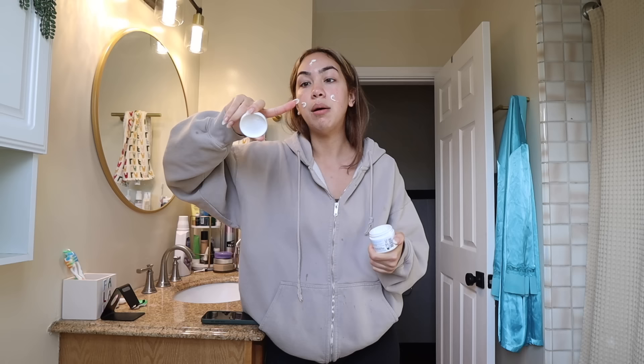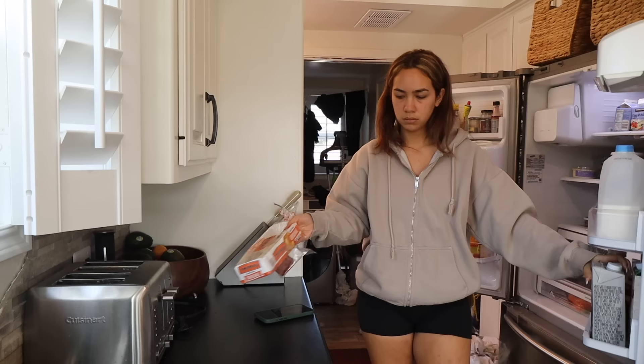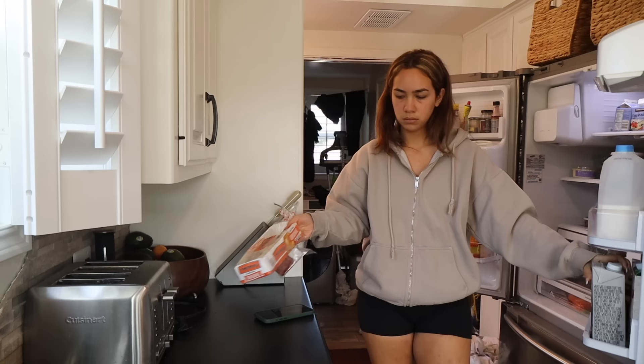We're going to do a very realistic what I eat in a day because I honestly really need to go grocery shopping. So we really aren't starting with a lot. Breakfast is going to be kind of a gamble because I don't really know what I have right now, but we're going to make it work.